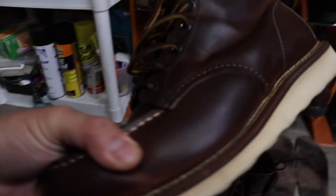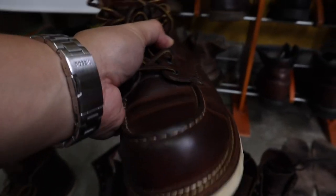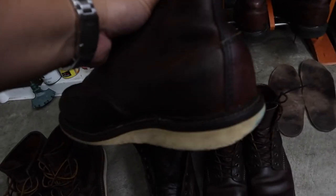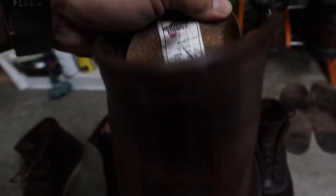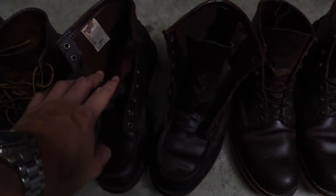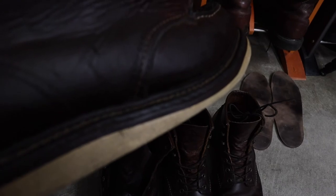Love these — the stitching, look at all the double and triple stitching right there. So beautiful. Here is the date code on my 1907s: 11-16, so November 2016. And these are August 2009. So it looks like I will be needing some leather insoles, leather laces, and new soles. Still haven't decided which soles to go with.